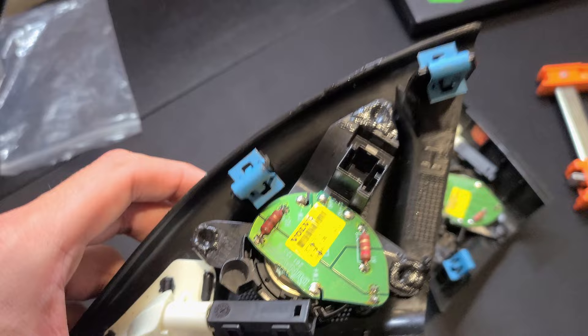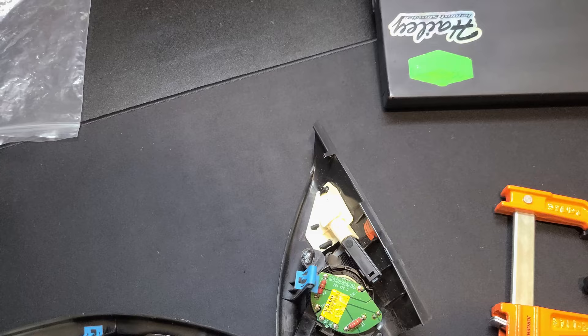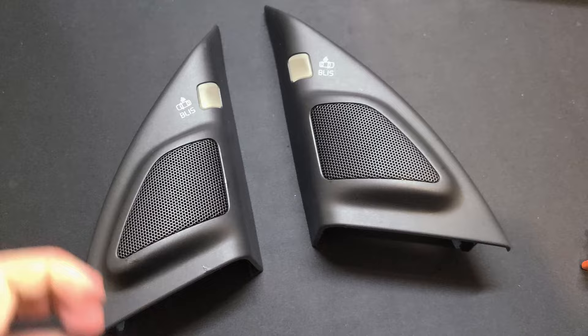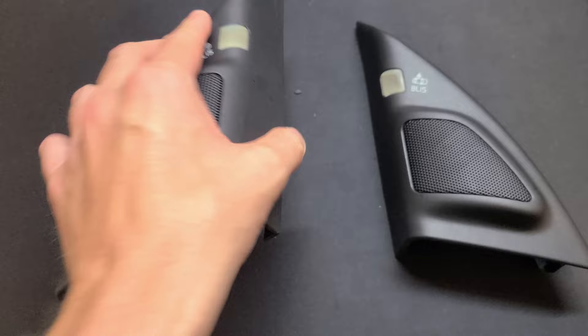They've been drying for probably about two to three hours now. Give them a light tug — there's still a little more drying to go, but once they cure overnight they'll be fine. Everything seems secure and from the outside you really can't tell they've been modified at all. They should just plug in and work — plug-and-play Bliss Dynaudio speakers.